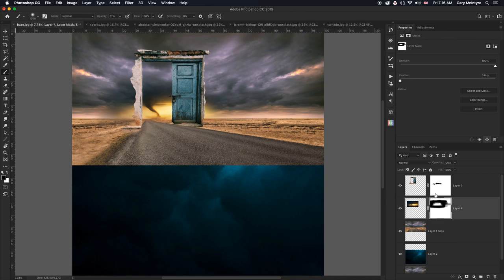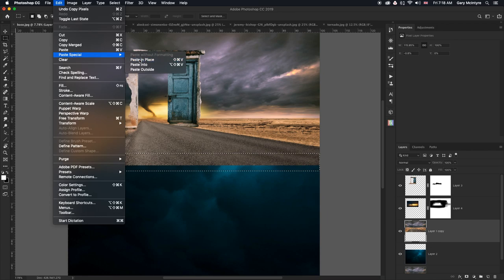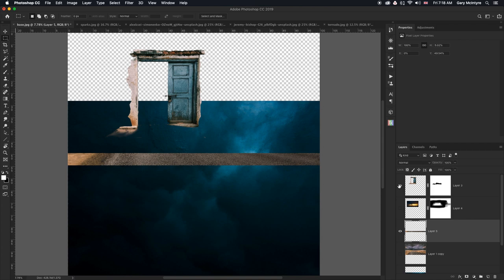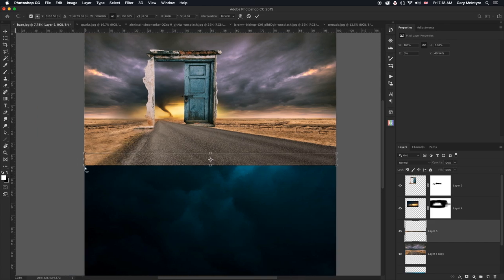The next thing I'm going to do is create an edge in the road. I'll use the rectangular marquee tool to select an area around that size — it doesn't matter if you go into the water because the water is in a different layer. Command C to copy, then Edit > Paste Special > Paste in Place. Now if I turn the layers off you see we have the edge of the road. We need to create a 3D effect with this using Command T, which is free transform.